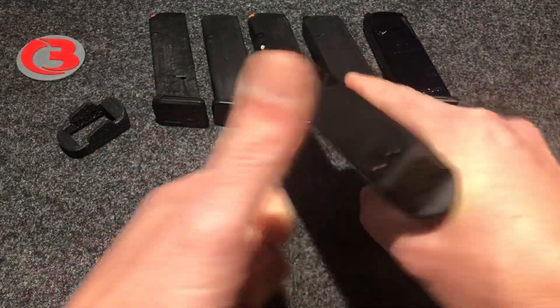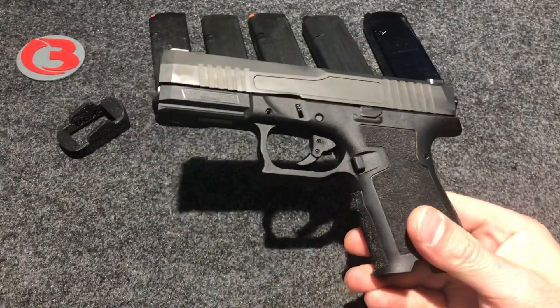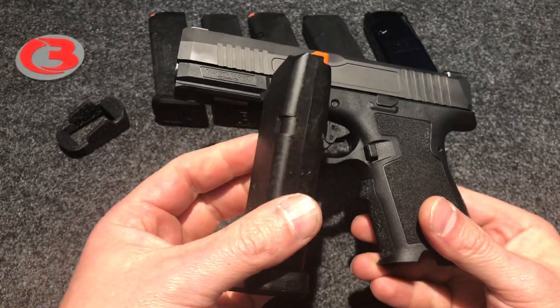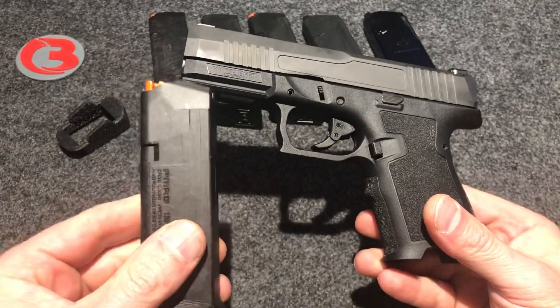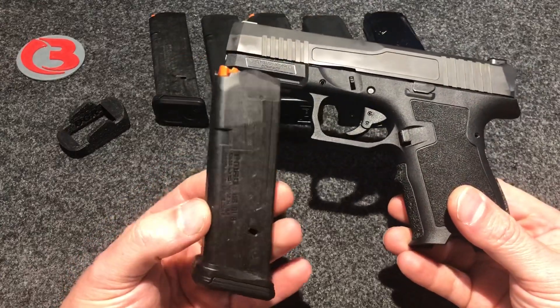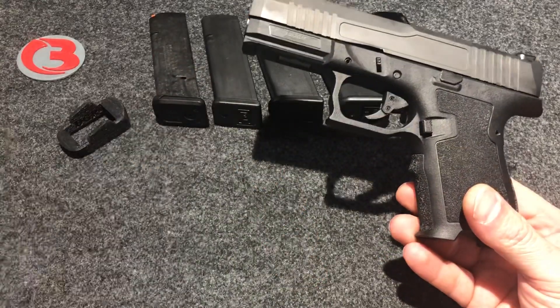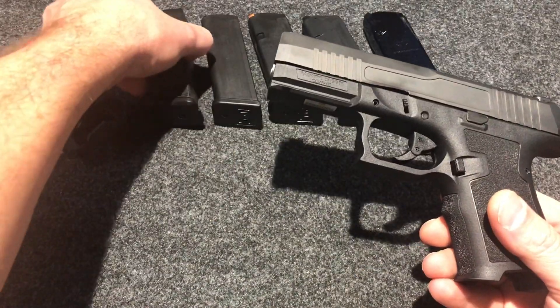Let's go ahead and safety check this firearm — she is clear. Yes, it takes Glock mags because that is a Glock mag. It is not Glock brand, but that is a Magpul P-Mag, 15 rounds. It will also take all the Glock 17 mags and probably some larger ones as well. The 15-round mag we're not going to need right now, but it takes the Glock 17 mags.